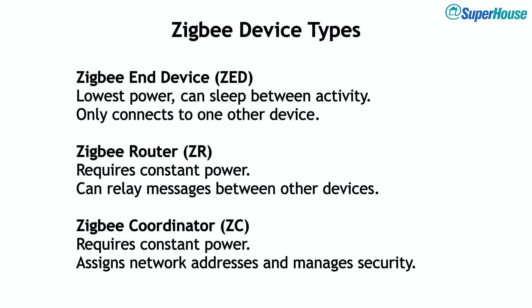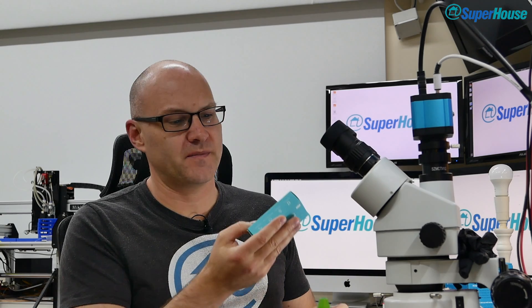What does this mean practically? If you have Zigbee devices in your house, having some Sonoff ZBR3s could be really useful. They require constant power to drive whatever load is connected to them, which means they can act as Zigbee routers. If you've got some Sonoff ZBR3s around the place, your end devices like temperature sensors running off a coin cell have a router they can connect to, and it helps your overall network be more resilient.